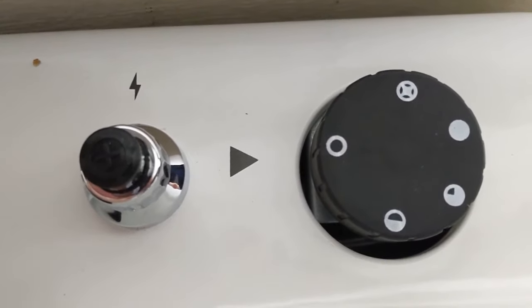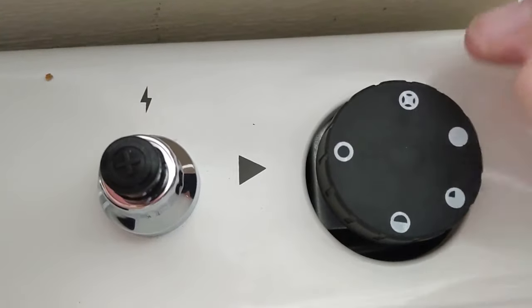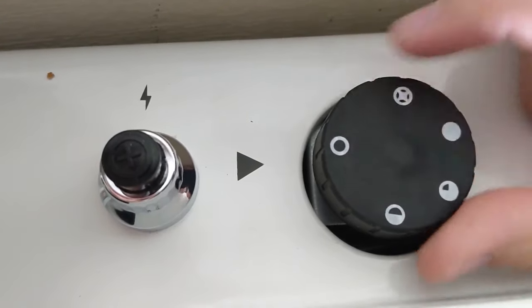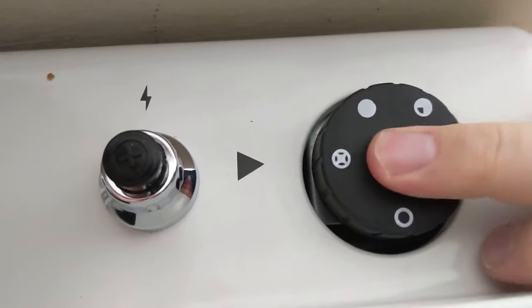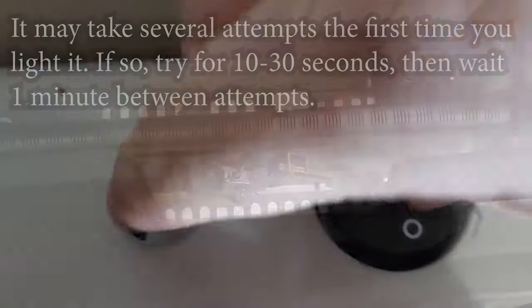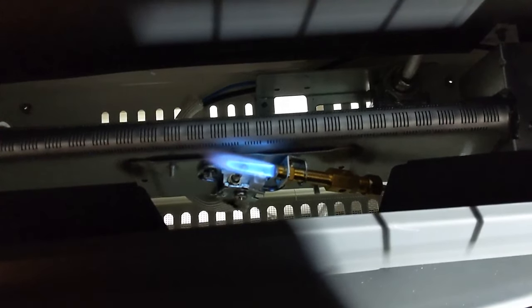Now it's time to start it. Turn the knob to the off position and leave it there for five minutes to make sure any gas has cleared out. Then push down on the knob and turn it to pilot. To light it, hold down the pilot knob while pushing the start button until the pilot light ignites. After the pilot light comes on, hold the button down for 10 to 30 seconds. If you let go and it stays on, then you are in business.